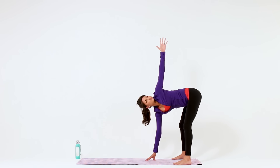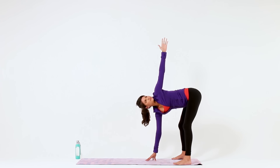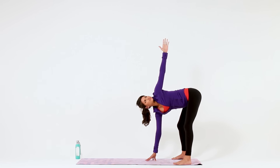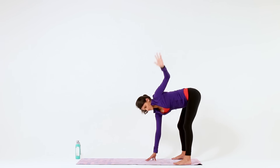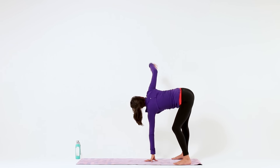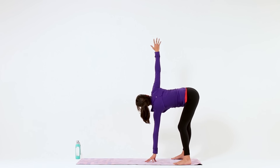You're welcome to prop up on fingertips or even separate your feet wider to make this more comfortable for you. Breathe into any sensation that you feel. Then slowly switch sides — lower your left hand to replace your right and reach your right arm high. Stack your right shoulder on top of your left, lengthen through the crown of your head and breathe.